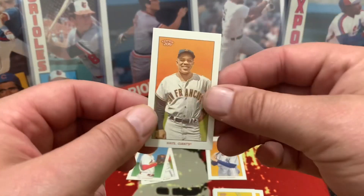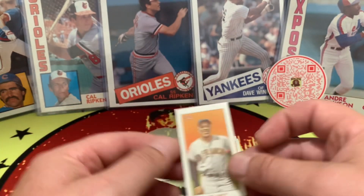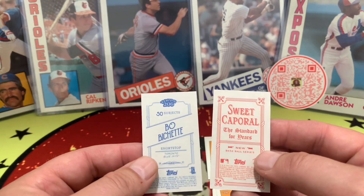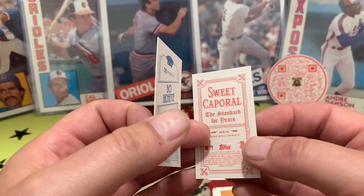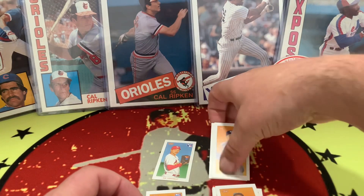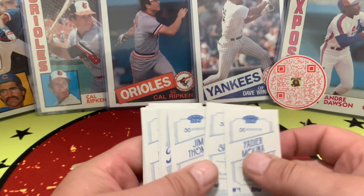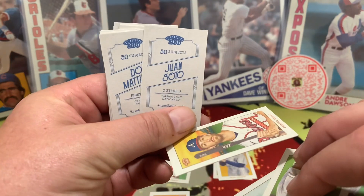Oh, I didn't forget the Willie Mays — very nice. Let's take a look at the backs of these. So the Willie Mays card back, and let's take a look at the backs of the rookies. We have a couple different variations right there — the Sweet Caporal back and then the regular card back. Let's see what other variations on the backs we may have — got a Piedmont right there, that's on the Swanson.